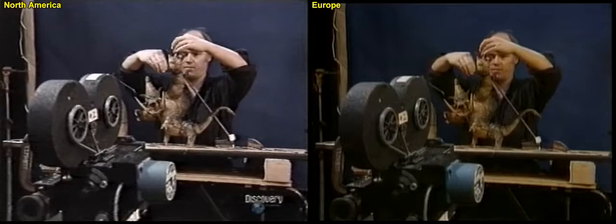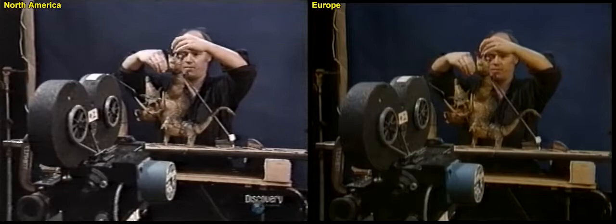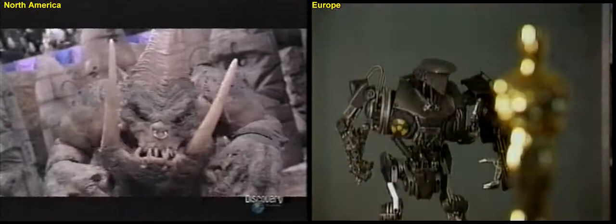Stop Motion animator Bill Tippett has brought some of Hollywood's most unusual characters to life. For movies like Coneheads, he created Garthog, a six-legged monster that Conehead Dan Aykroyd has little chance of defeating.